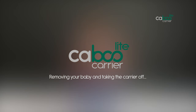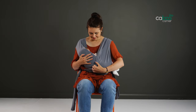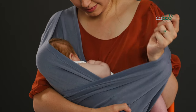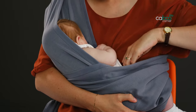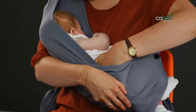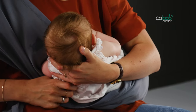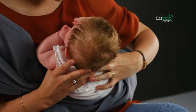Removing your baby and taking the carrier off. Supporting baby firmly, slide the outer strap off your shoulder. Place one hand between the inner strap and baby's bottom; with the other hand gently pull the fabric away from baby so you can put your hand behind the head. Then lift your baby up and out.